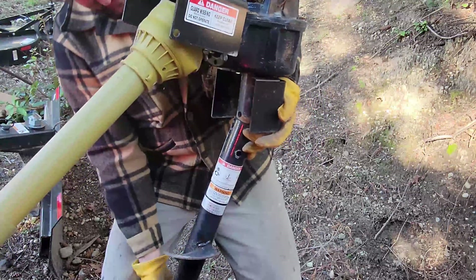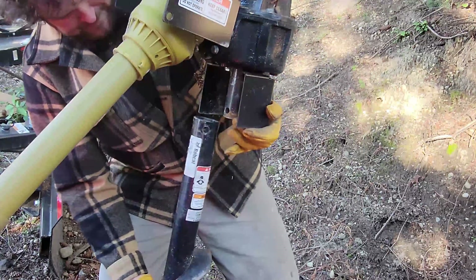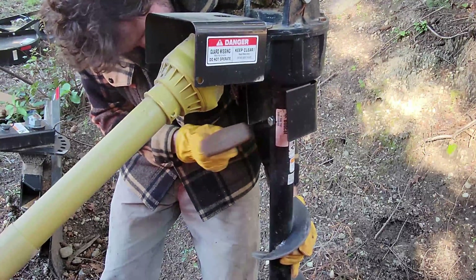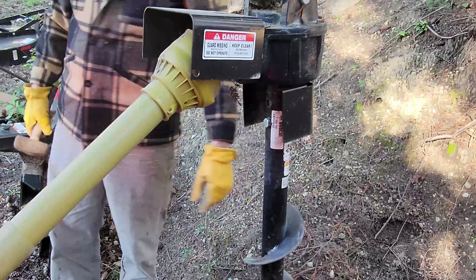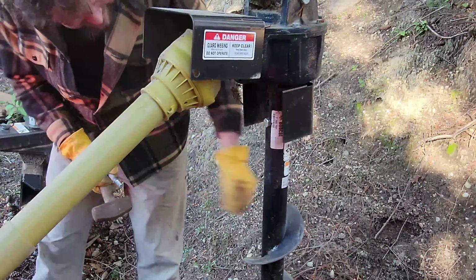The new auger is much lighter and easier to install. I rotate the gearbox forward to allow room to raise the auger into place and then simply reattach the auger in the reverse order of the way I detached the last auger.